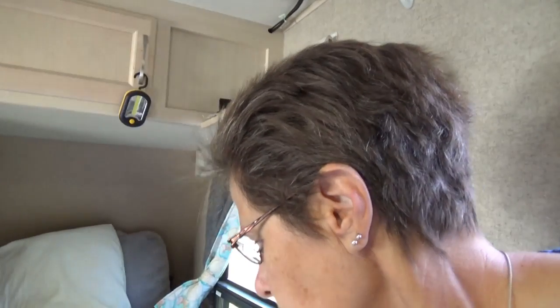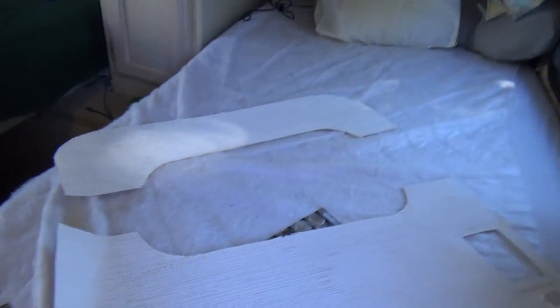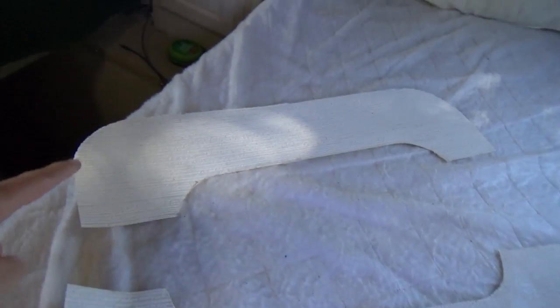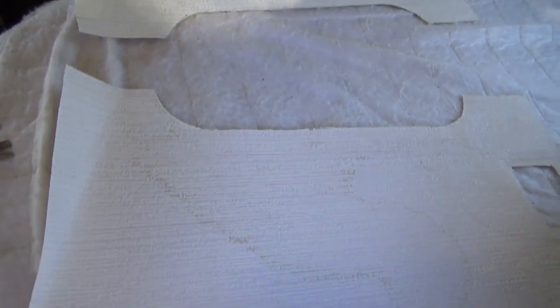One advantage to using the wallpaper first time is — and I don't know if you'll be able to see this very well, white on white — I now have a template of the bottom and the top of the door, so that should really help me out as I cut this.